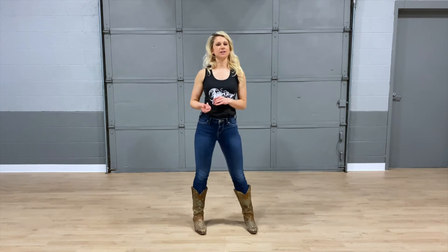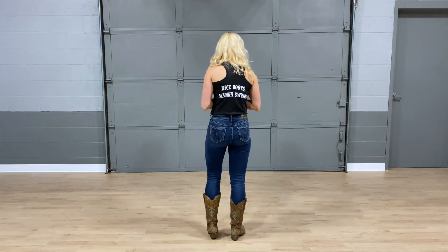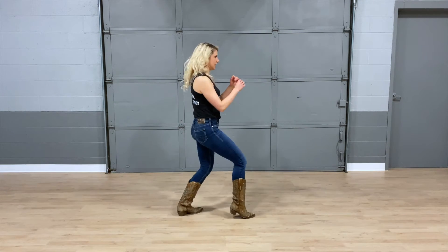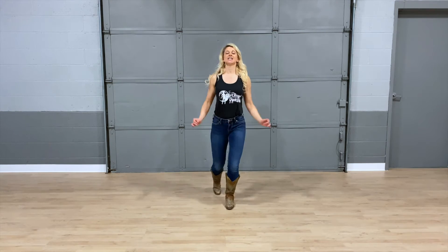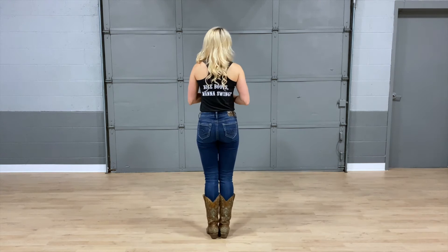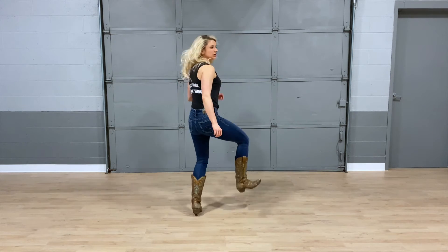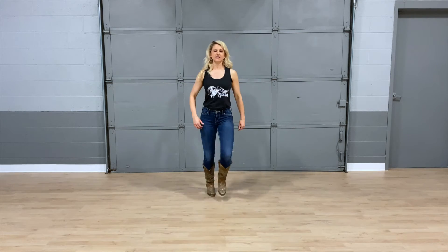Let's put all three sets together from the very beginning — we have three sets of eight. We'll start nice and slow, then speed it up. Right foot starts. One and two, three and four. Stomp five, stomp six, seven and eight. One, two, hold three, and four. Five, six, seven and eight. Cross one, two, three, kick four, five and six, chug seven, eight. Let's do it one more time a little bit faster. One and two, three and four. Stomp six, seven and eight. One, two, hold three, and four. Five, six, seven and eight. Cross one, two, three, kick four, five and six, chug seven, eight.